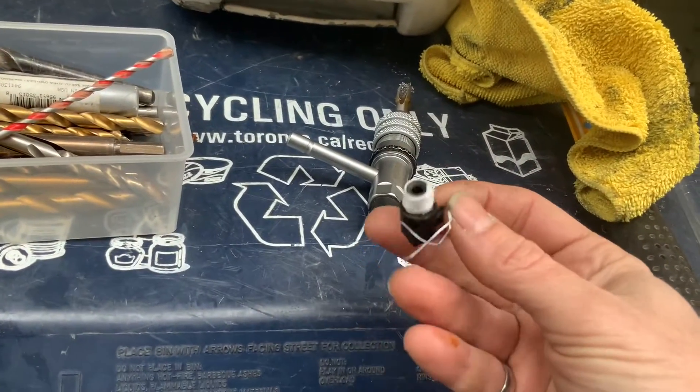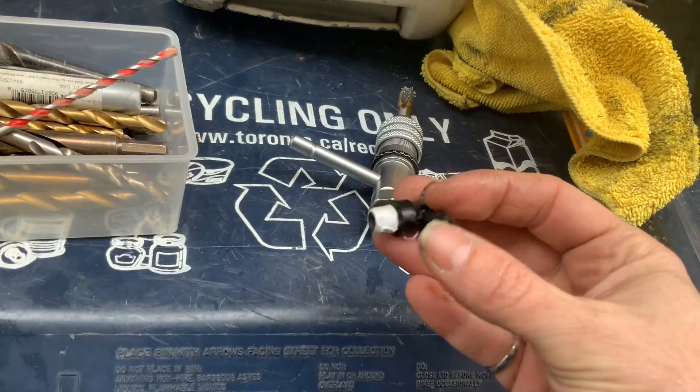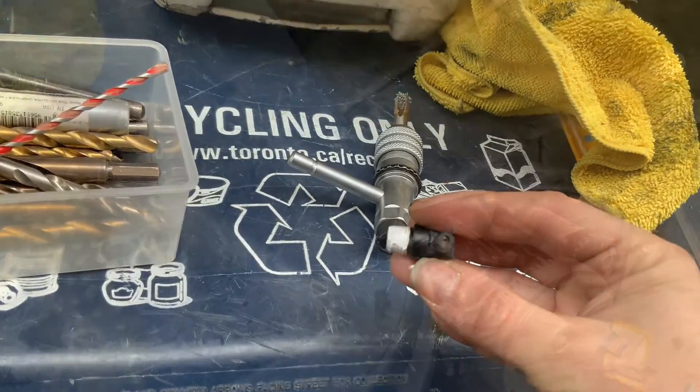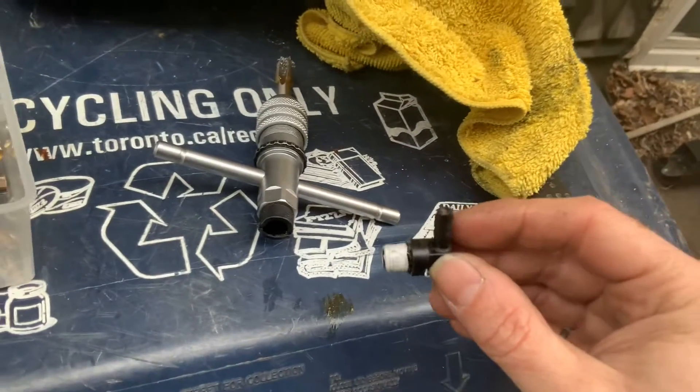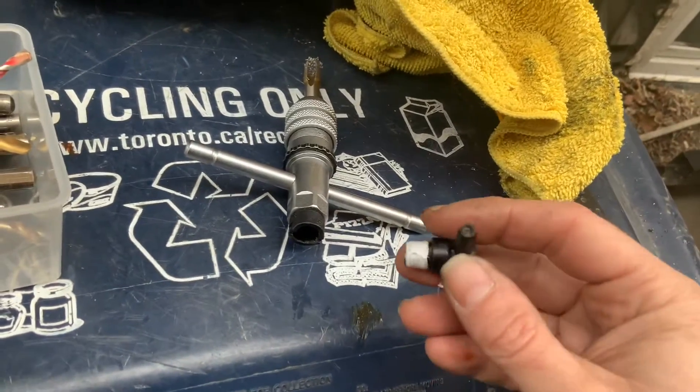Alright, so my T-fitting is now ready. I've put liberal amounts of Teflon tape on there. And now I'm just seeing that the outlet is blocked, so I better drill that out too — otherwise we're all set.